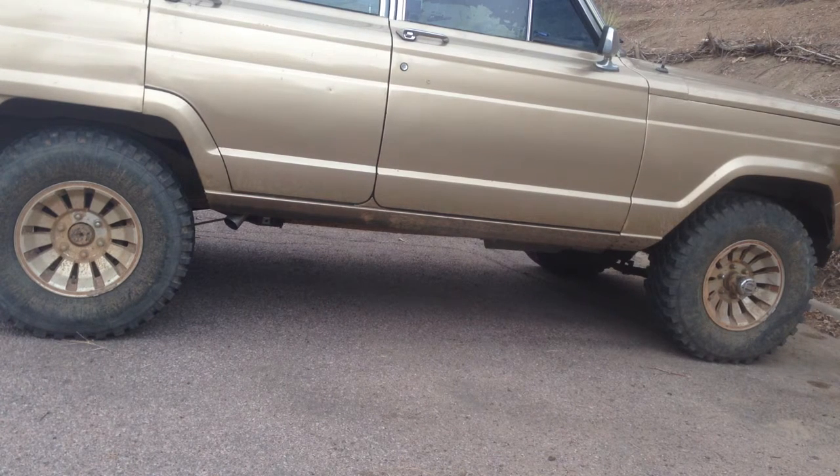This is an '85 Wagoneer with an AMC 401 30-over with a Krower Stage 2/3 cam. It's got MSD ignition, Edelbrock intake, Holley Truck Avenger carb, and a new dual exhaust setup. Here's the startup and I'll give it a few reps.